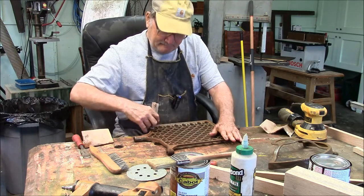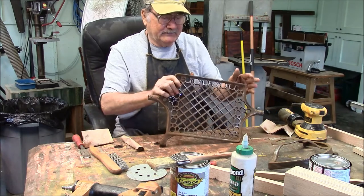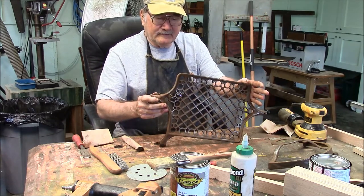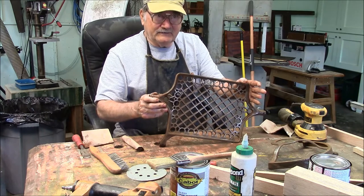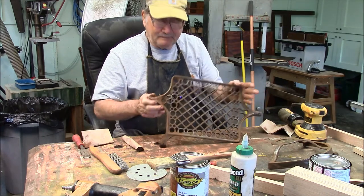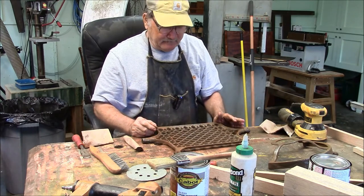Getting it right turned out to be a lot of fun, because this thing — I'm no mathematician — but this thing has at least 10,000 surfaces that have to be sanded. So I better knock off the chit-chat and get to work.